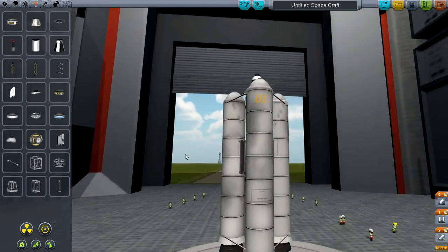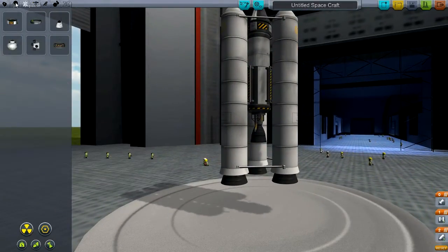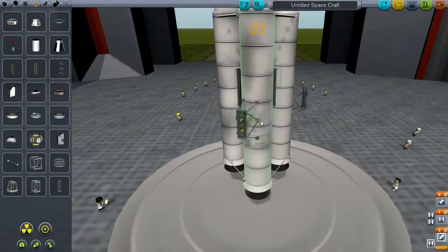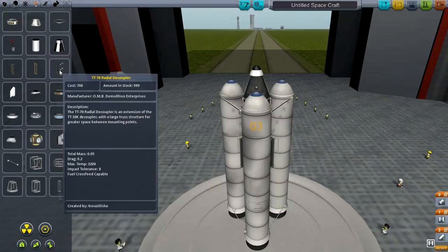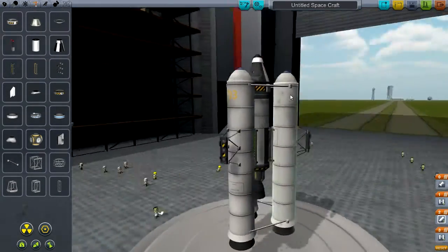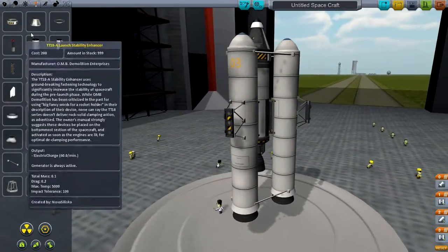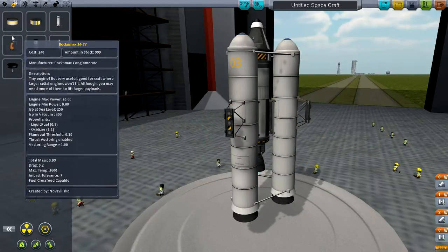I don't think that's going to be enough to get us into a really good circular orbit, so I'm going to add maybe another stage. This will be a good way to give you guys a solid understanding of different stages. I'll put this one on here — it sticks out a little more so it's easy to see what you're doing.